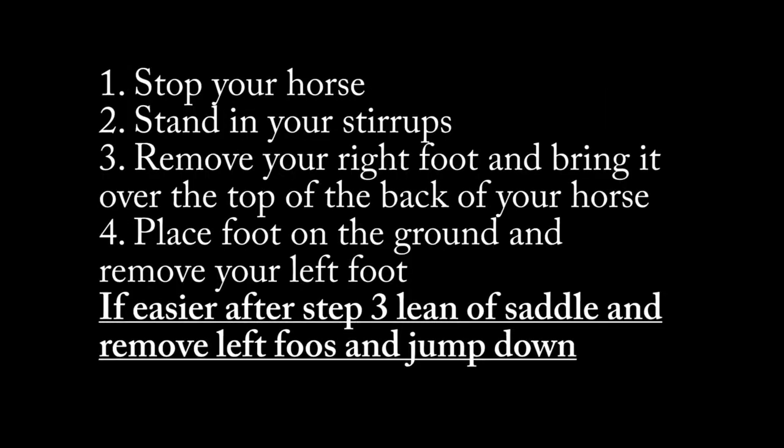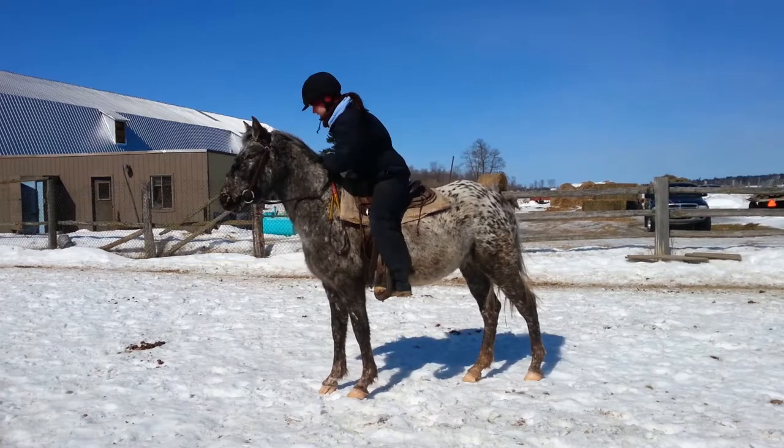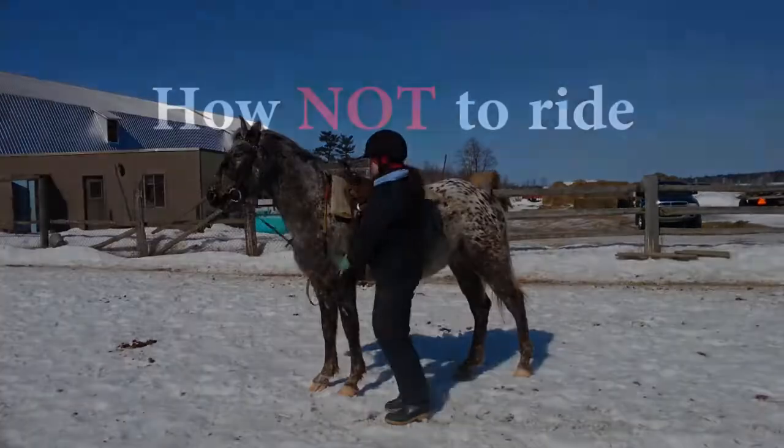How to dismount properly. First, you start by stopping your horse and standing in your stirrups. You then remove your right foot from your stirrup, swinging it over the back of the horse and placing it on the ground.